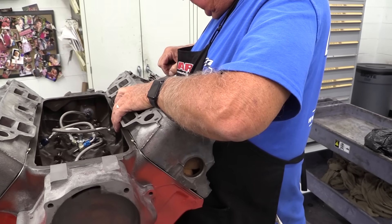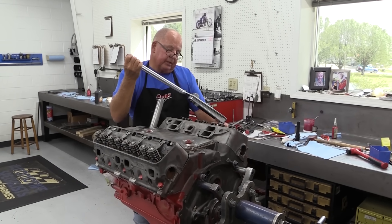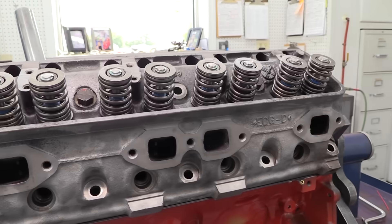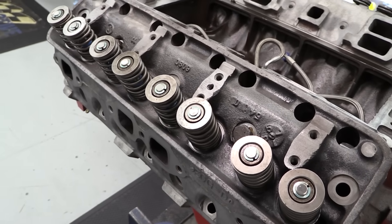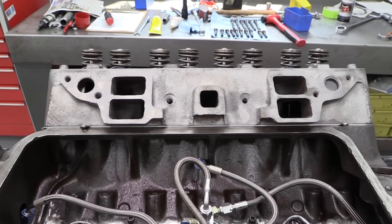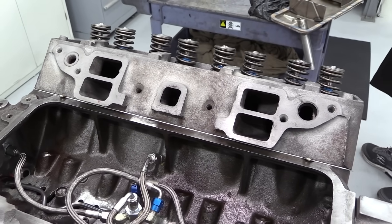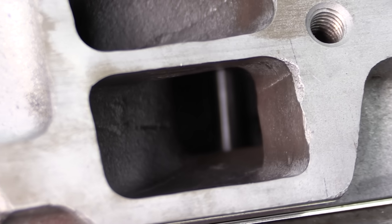The cylinder heads only use 10 head bolts each to secure the head to the block, torqued down to 70 pounds each. With the stock camshaft we won't need too much spring pressure to maintain valve control — these are SBI single springs with about 80 pounds on the seat, secured with steel retainers and single groove locks. This is Ford's first V8 overhead valve engine, and for some reason they decided to stack the intake ports on top of each other. This makes for interesting port designs with the top pair of runners obviously longer than the lower pair, making it practically impossible to get equal flow numbers through the ports.